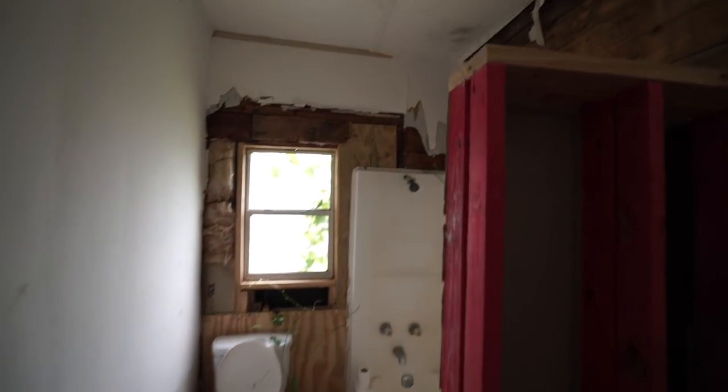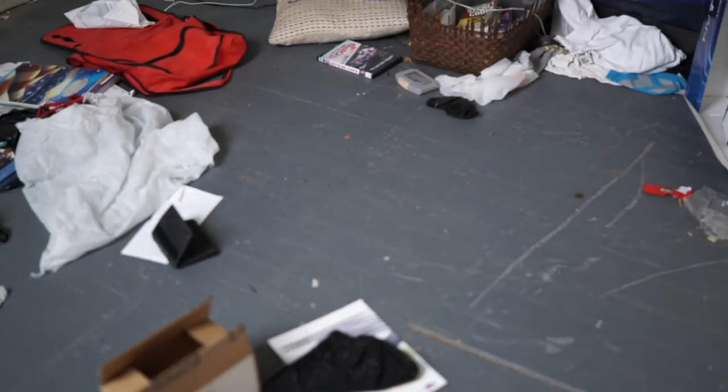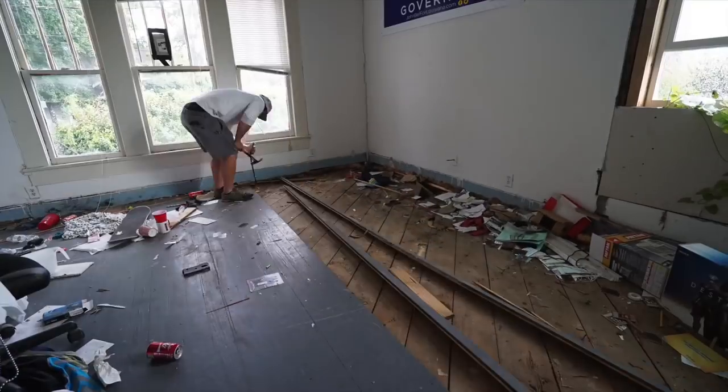I walked around the place and it was pretty awful — it definitely wasn't worth saving. But I liked some of the flooring that was in there; someone had painted it blue and it gave the wood some character. So I started pulling it up, and Richard came along to help.